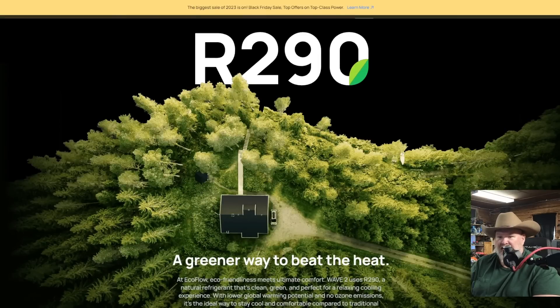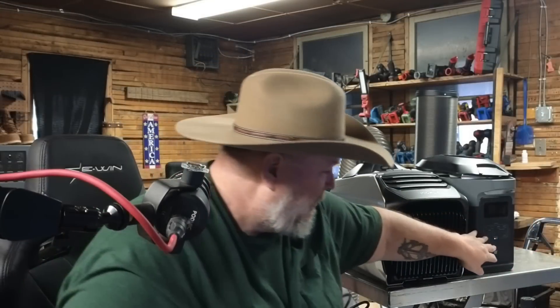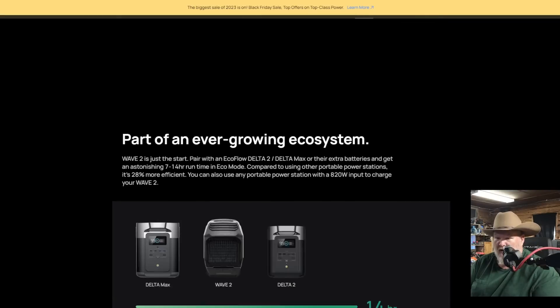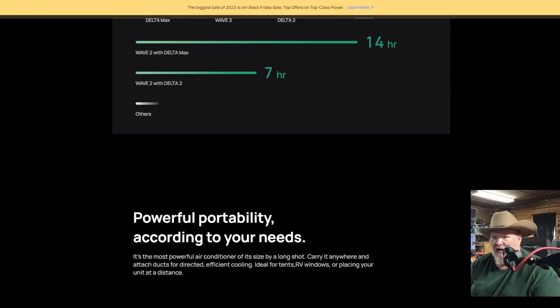I really like plugging it into this unit. I had it plugged in here and I'm at 95% right now. It said it would run for 11 hours on a full charge on that unit, and I think that's pretty handy — it'll definitely get me through a day here in the shop. You can run it off of solar; it has solar inputs on the side. You can do car charging on it. I have it plugged into the Delta Max. You can also use the Delta 2. It says it will do up to 14 hours with the Delta Max.